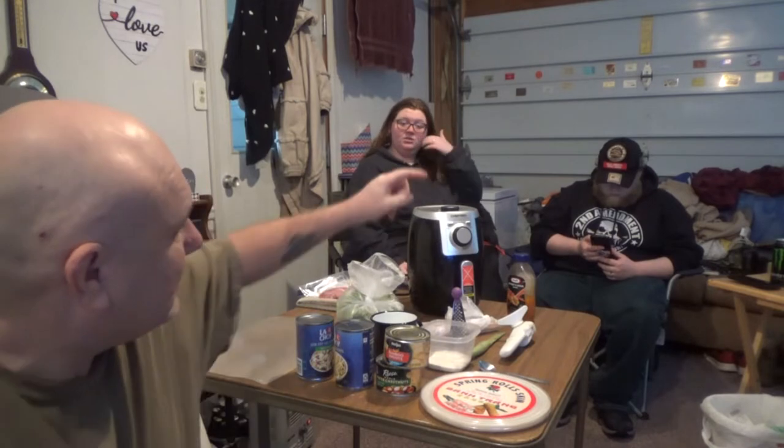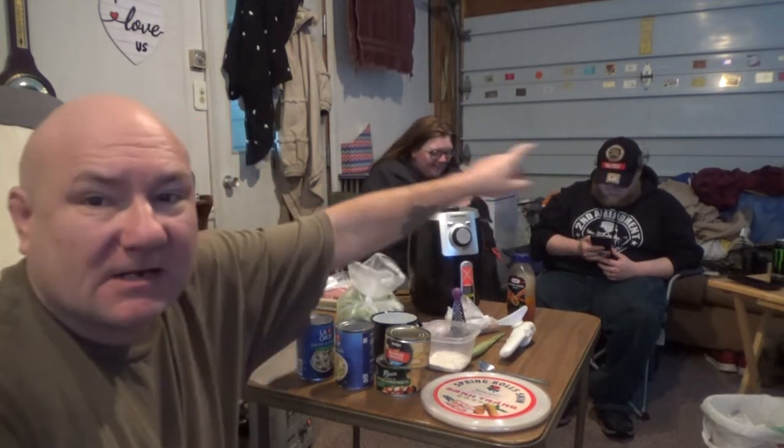We are waiting on a couple people to show up to help us out. We are going to have two guests on this channel today. They are going to help me make these spring rolls. We're going to prepare them in two different manners. Our guests have arrived — it's Michael and Jalinda. They don't want fried food right now, so they brought an air fryer. She's going to air fry, and we're going to do some deep fry as well, so we'll compare them.